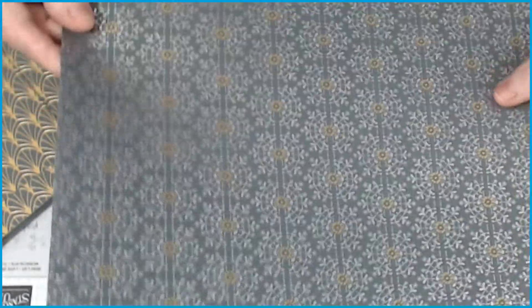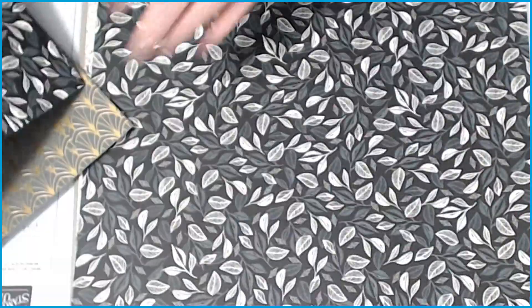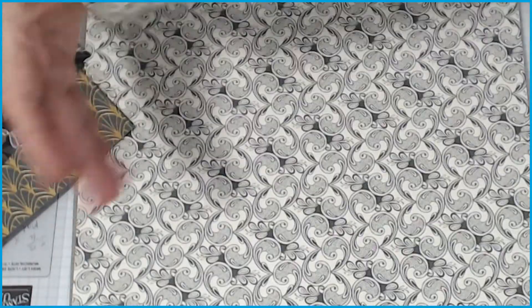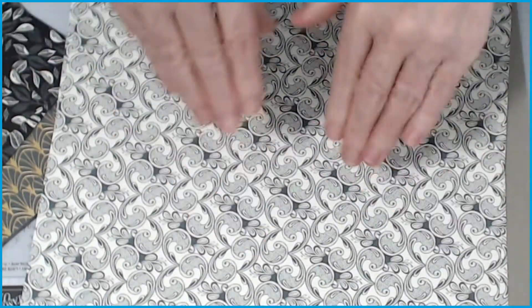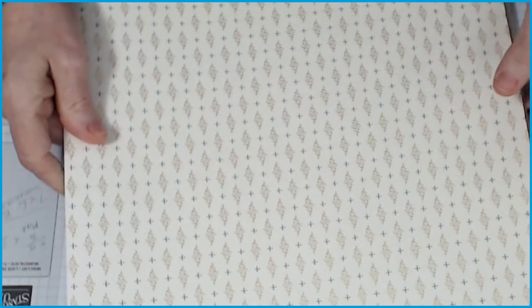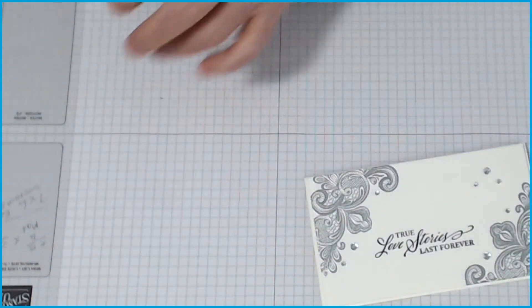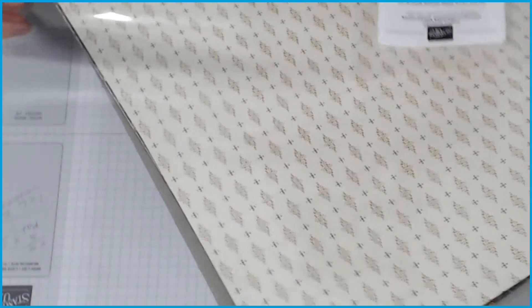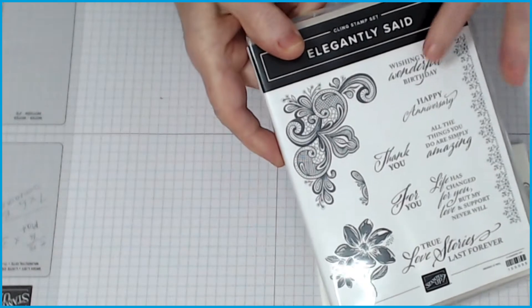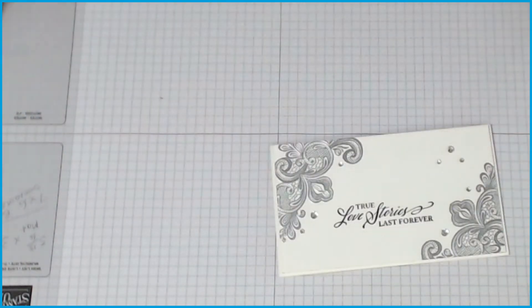You can't really appreciate these on camera — you're going to appreciate them more in real life. These are the actual 12 by 12s and they're just gorgeous. I will put a link in the YouTube channel down the bottom — just click the show more button. The name of these papers is Simply Elegant Specialty Designer Series Paper, and you can get it with the bundle which includes the stamp set as well.